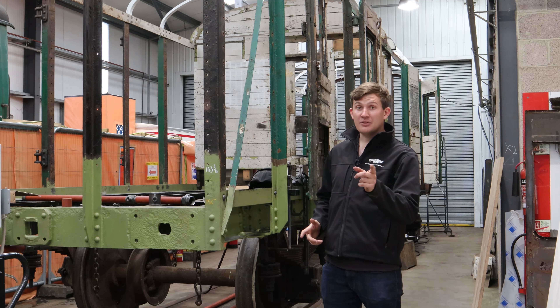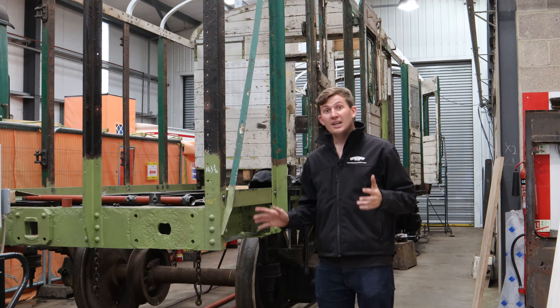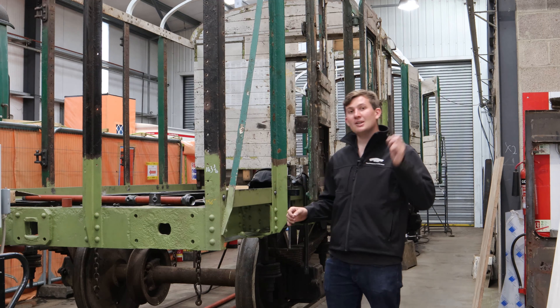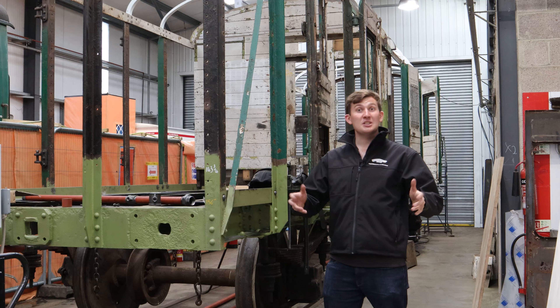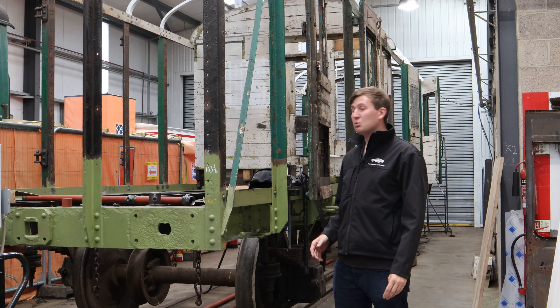Normally it looks a bit like this. But it's currently undergoing a lot of work, including lots of work to the frames, including riveting, which is what this video is about. So let's jump in to see just what riveting entails.